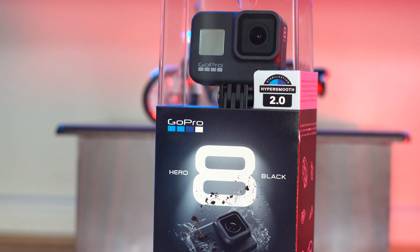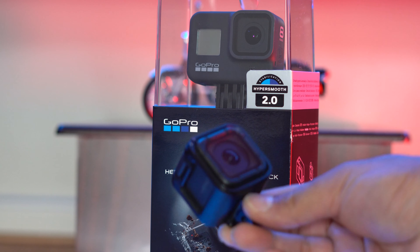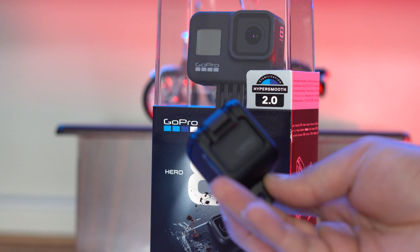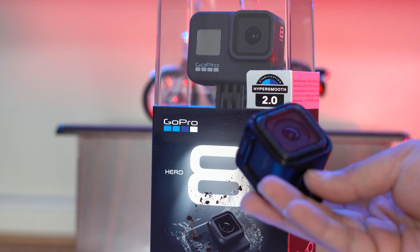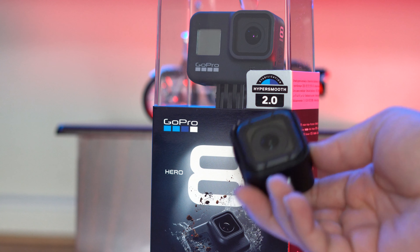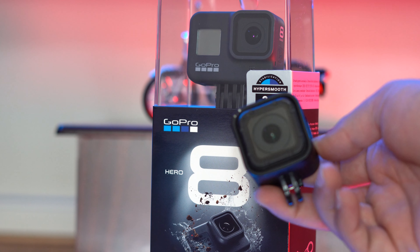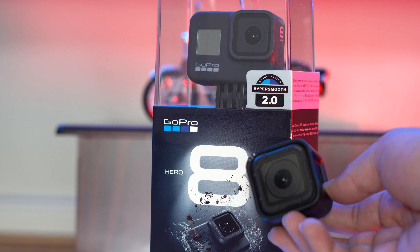This one was my previous recorder — this is a GoPro Session 5. It has no LCD screen on it, but it was a very nice little guy. We can record up to 1440 resolution and it can do a damn good video as well on a nice bright day.